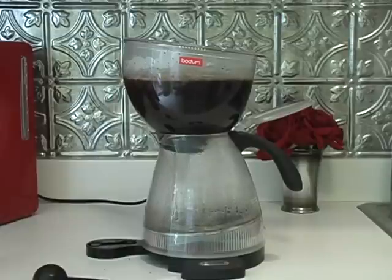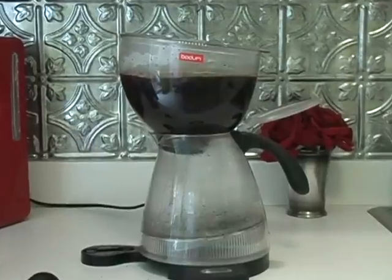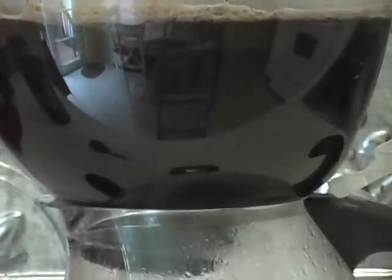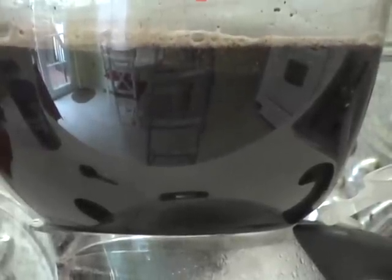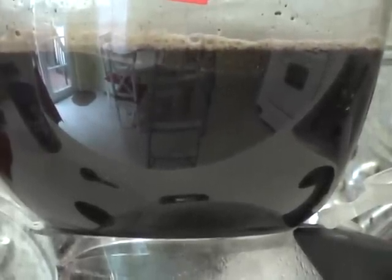10 seconds. Now it'll boil like that — we'll see how long, sometimes it varies, either a minute. It's boiling in there now, you can see it's spinning around. Let me get it close up. You can see it spinning around.